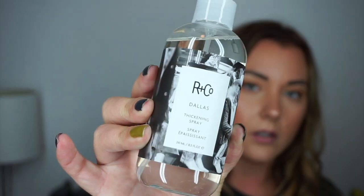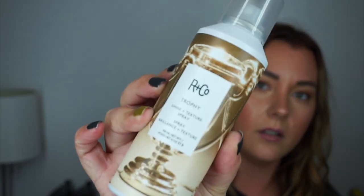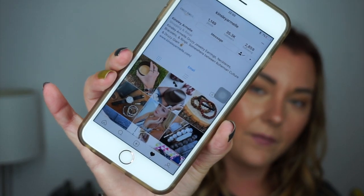They sell Oribe and R&Co. I have Oribe products ready, so I got some other products. I am trying to try different new products. She recommended the R&Co Dallas Thickening Spray and then the R&Co Trophy Shine and Texture Spray. While I was sitting there browsing through Instagram, I stumbled upon Kinsley Armel. This is the brand — I was looking at their bracelets. They're all stacked, they're awesome bracelets. They have jewelry, necklaces and earrings and everything else. They're out of Texas.